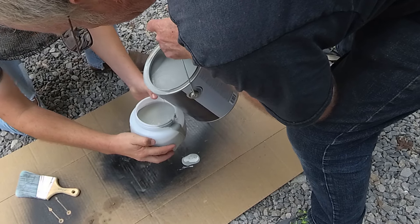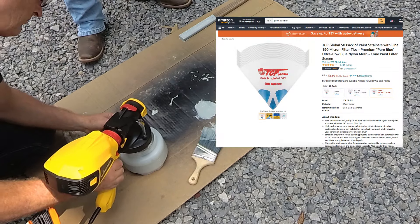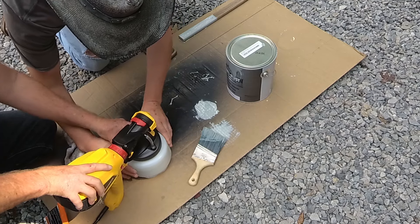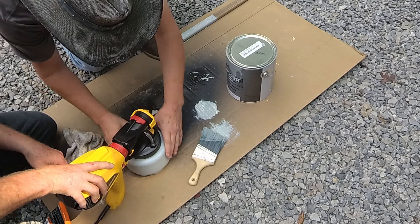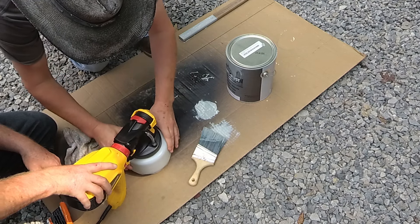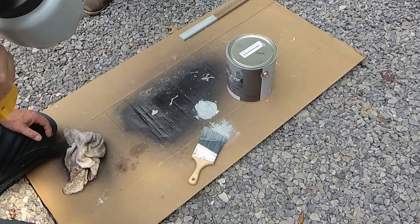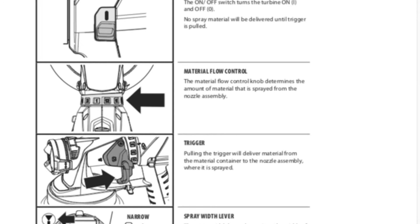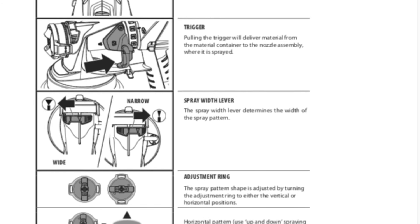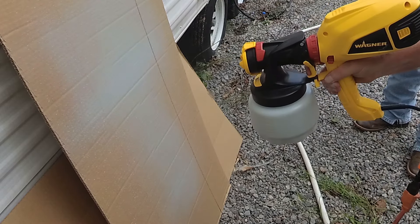We're pouring it directly in, but if this is paint you've used before, I recommend a strainer. That thing is bulky. According to Wagner, the gun itself weighs about four and a quarter pounds, but by the time you throw in probably another four to five pounds of paint, you're talking about a nine to ten pound spray gun. The directions are pretty straightforward: how to turn it on, how to set your pressure, the trigger, and even the direction you set the head to start spraying the nozzle.